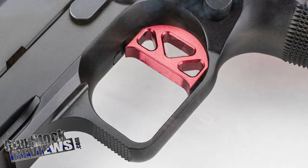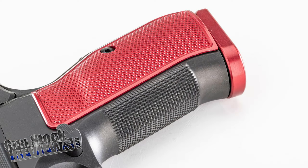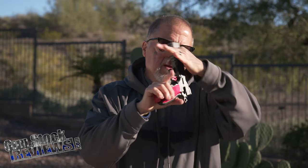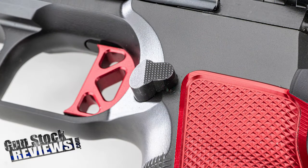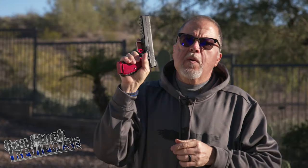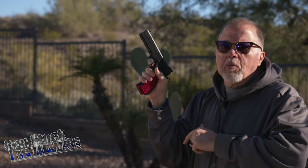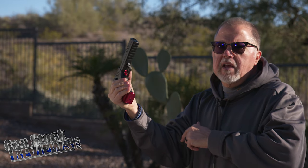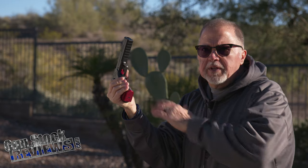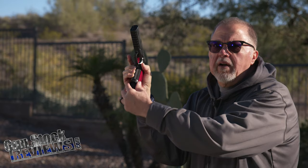The trigger is just your standard 1911-style aluminum trigger, skeletonized — it's cool and red. The grips are aluminum grips in the shape of CZ-75 grips. The mag catch is something I really like. If I'm going to do a mag change, it is big enough to allow me to reach that mag catch without having to shift my grip too much. Normally you have to shift your grip to change it, but with this pistol I just basically slightly move my fingers and I'm there.